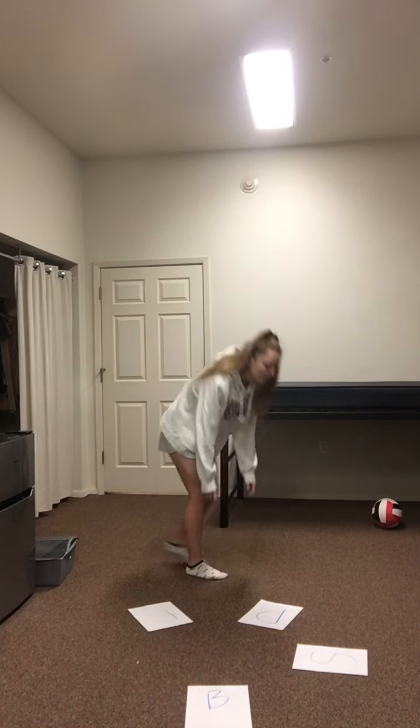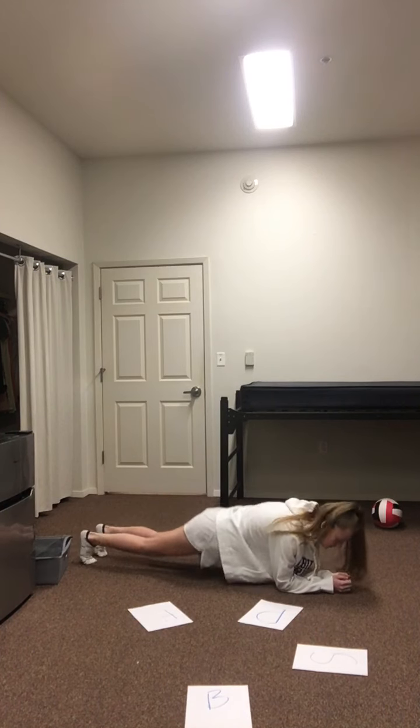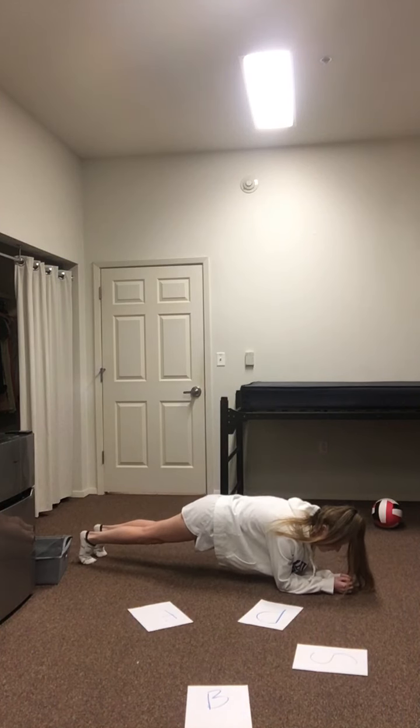I'm only going to hold it for a few seconds, but you would get down on the ground, you're on your elbows, and you just lift up. And you would hold this position for one minute.